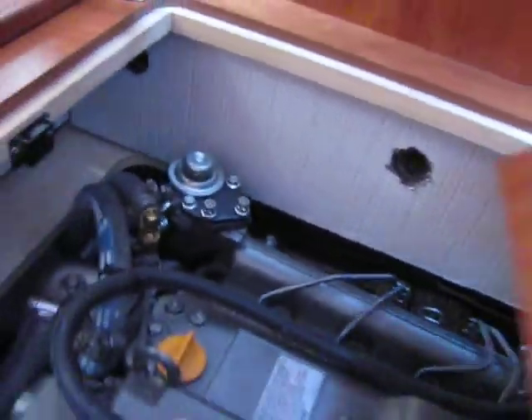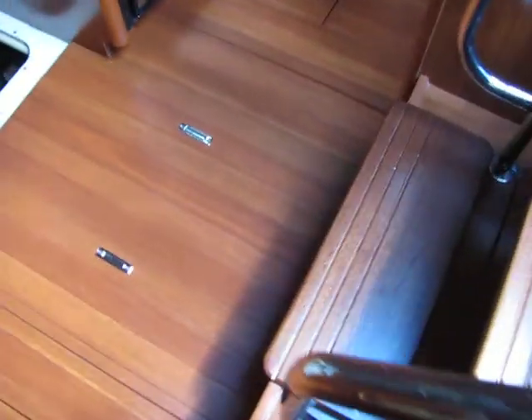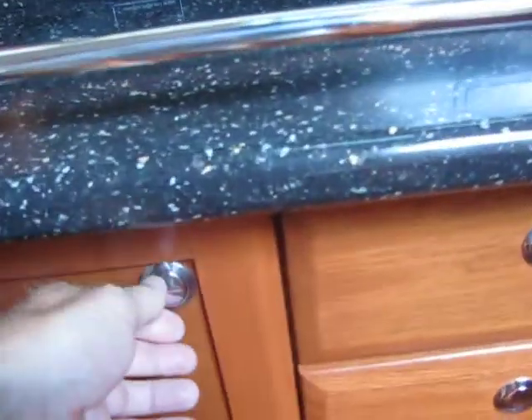Now this whole stair assembly — these little knobs here — those lift off. The front floorboard comes off, and this whole area opens up for access to everything. But there's also lots of storage.